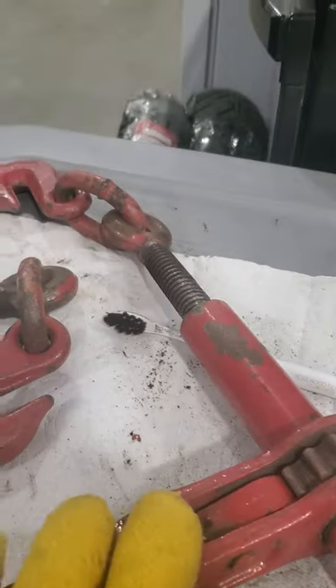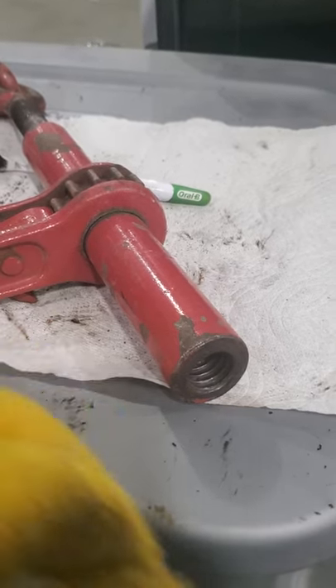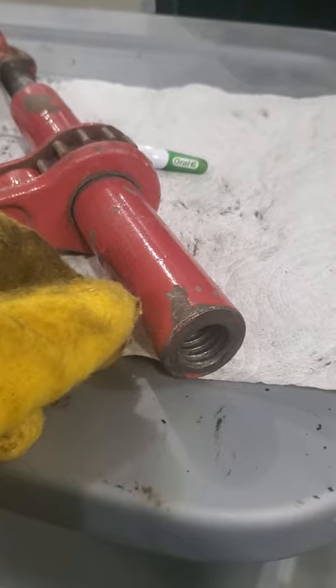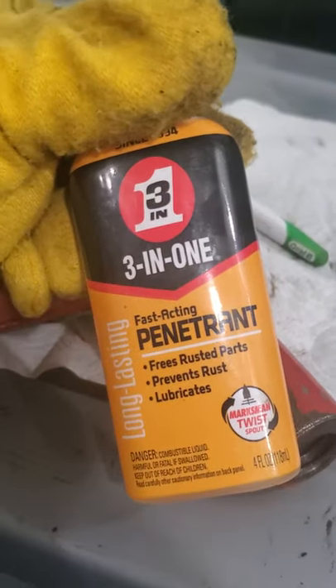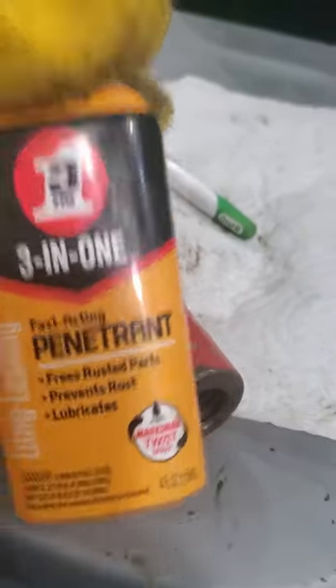The maintenance is fairly simple. Unscrew both your ends — righty-tighty on one side and lefty-tighty on the other. That's how the binders go in and out; they're not independent of one another. Clean out the threads with a toothbrush, clean the threads on your chain hook, and then I like to put just a little bit of 3-in-1, this fast penetrating oil.